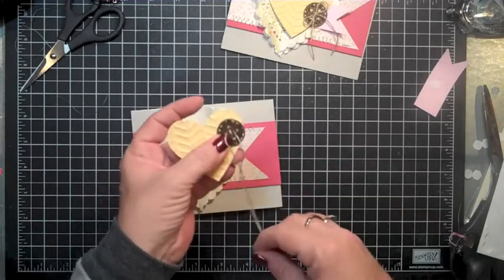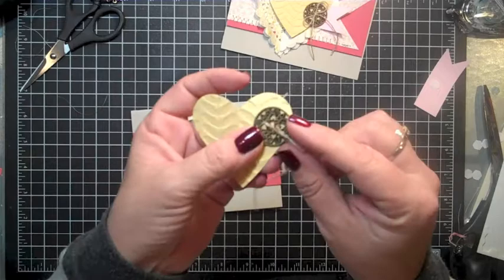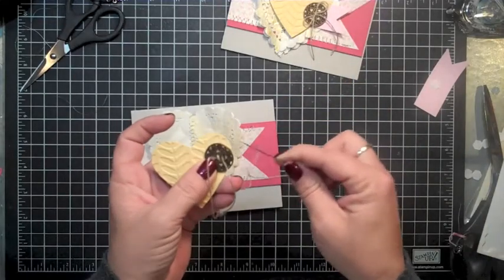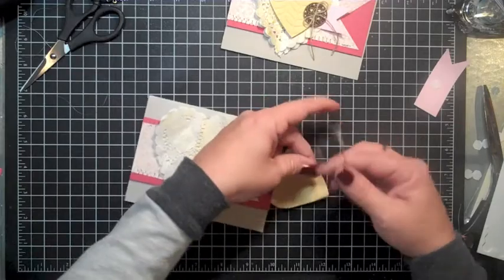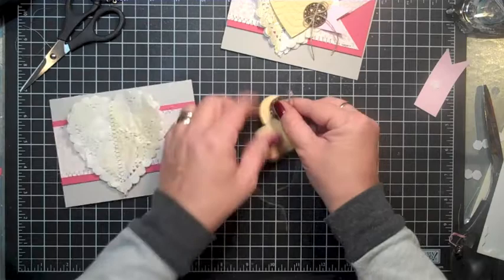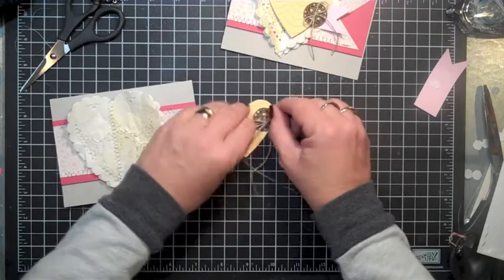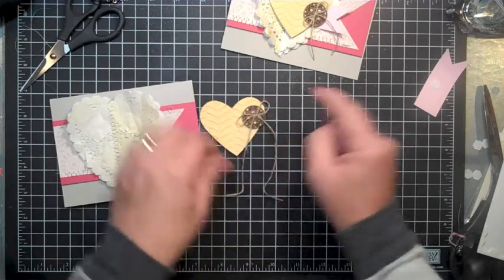What I did next was take the Artisan Embellishment button — it's a beautiful brass button as you can see. I went ahead and used a large board needle and threaded it with some linen thread and brought it up so it would be sewn on, and then we'll just tie that into a bow — just like that.